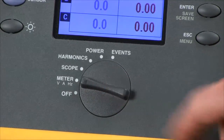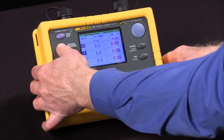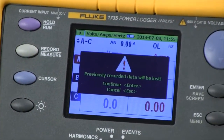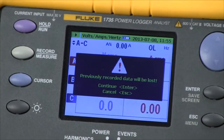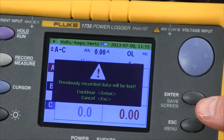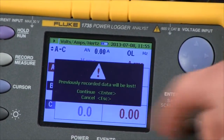Once you've done that, you simply hit the record button. It'll warn you that all data will be lost that was previously recorded. We can only save one session at a time in the Fluke 1735. We press the enter key to continue.